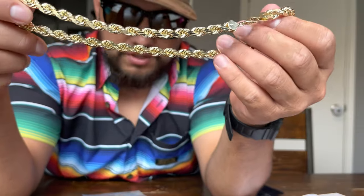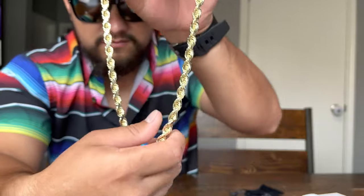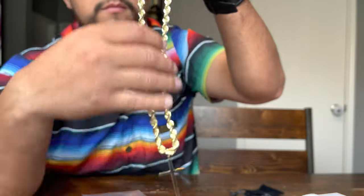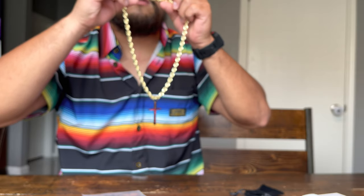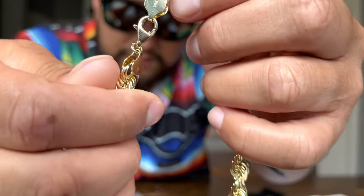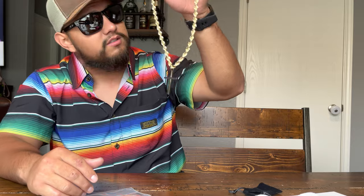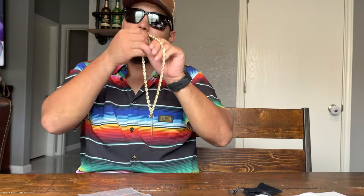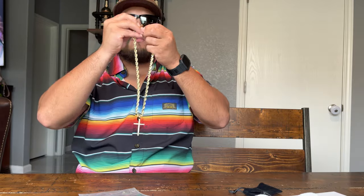And then this is the rope chain right here. You can see the stamps — they got Jacoji logos and they got it stamped 14 karat. This is pretty big, this is some serious weight. It's a true baller chain, not a little boy chain — it's a real man chain. I did not expect this to be this nice.